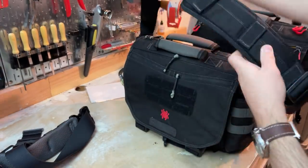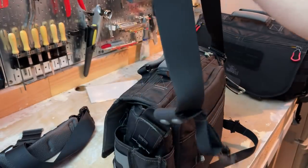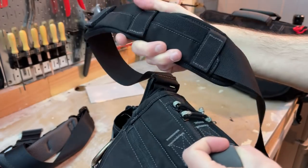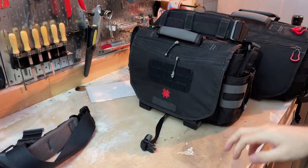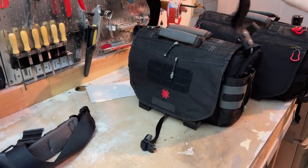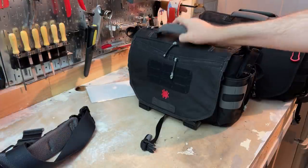Another thing I very much appreciate is the sliding shoulder pad. This slides very freely along the top of the strap, which means if you've got the bag over your shoulder, you can very quickly pull the bag forward while the pad remains comfortably in place on your shoulder, access something, and quickly pull it back to its original position. This is a little detail, but it's a spectacular one. It makes the shoulder strap a lot more comfortable for daily use.